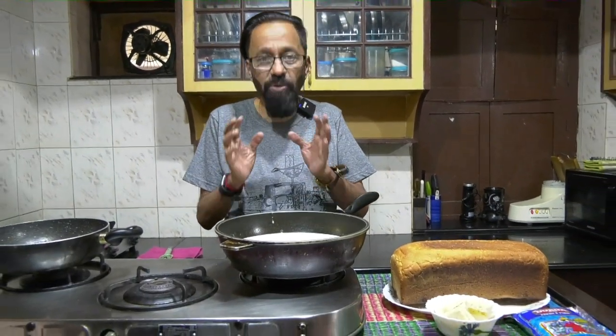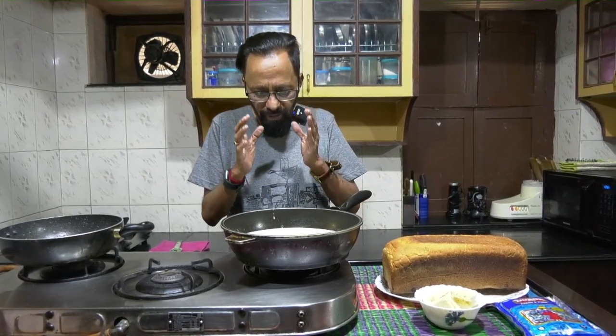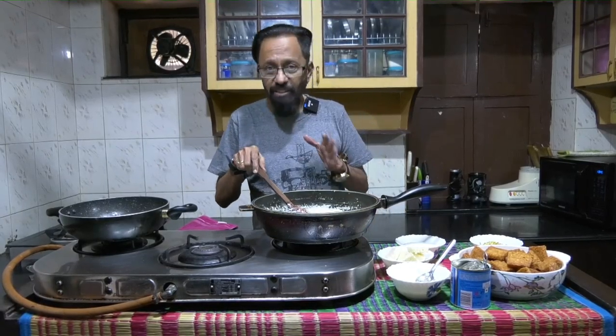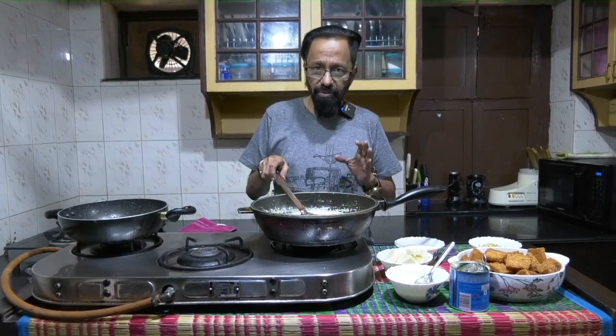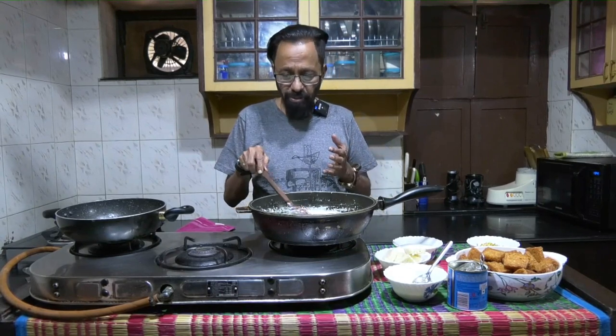I have before me on a pan about a litre of milk which is going to be condensed to half. The main ingredients of double kamita will be bread, milk and sugar, and dry fruits. Right now we kickstart it with a litre of milk condensed to half a litre. One litre of milk, about 400 grams of condensed milk, and about 200 grams of kova is what has gone into this mixture.